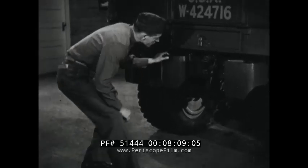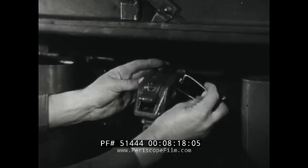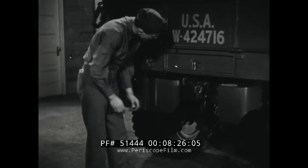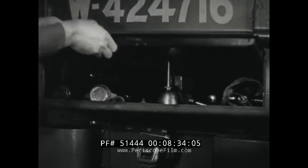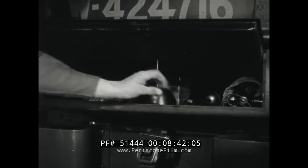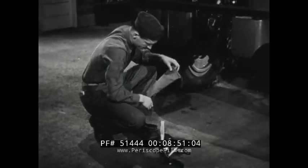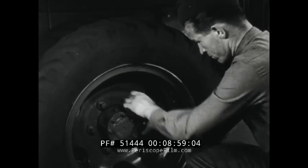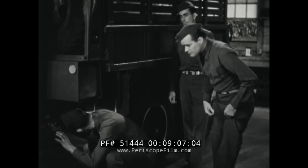If there are any trailing devices, be sure that the pendle is locked. At the same time, inspect the toolbox to account for all the tools issued. Be sure to examine the wheel nuts to see that they are tight. And last, recheck the surface underneath the vehicle for any water, oil, or gasoline leakage that may have occurred after the engine started.